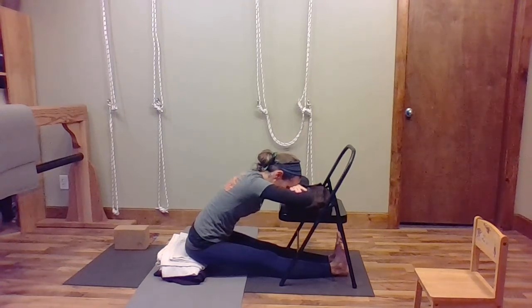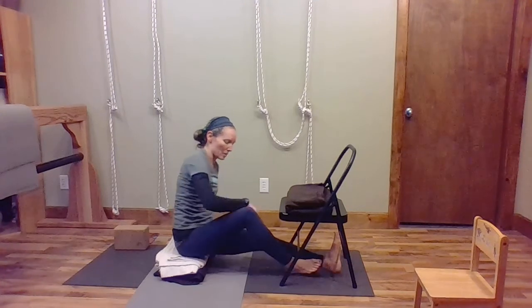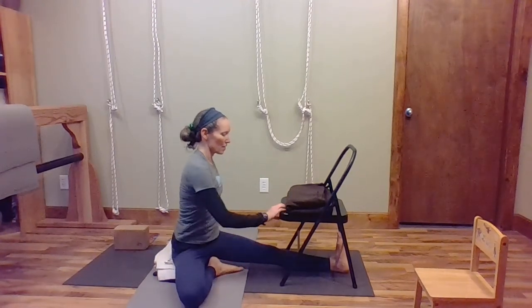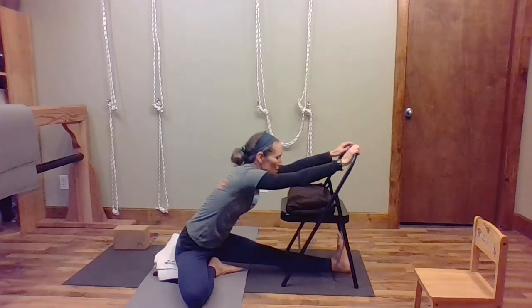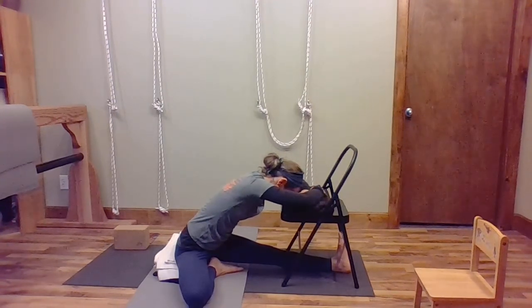Just be still, stretching forward, letting your brain quiet down and settle — so you're not thinking of all sorts of things. Then sit back up. We're going to take one of our legs back: hold behind the knee and bring that leg back, turn your foot so the top of the foot and the knee are on the floor, then turn toward the chair again. This is a little bit of a twist — raise your arms, come forward, hold the chair back or bring your arms down to the cushion or pillow on the chair, and rest your head. Each time you breathe out, let your shoulders relax, let your belly relax.